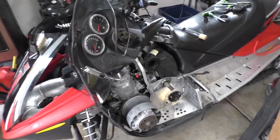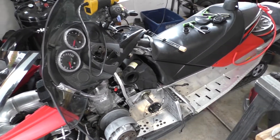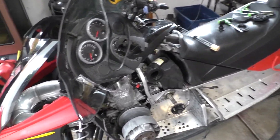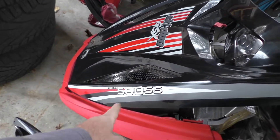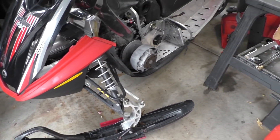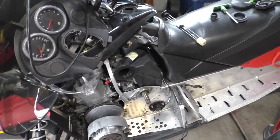What we have here is a 2006 Skidoo Rev platform, Rev chassis. It's a 500 SS. This is red — I haven't seen many of these in red — but it's in really nice shape. Very low miles, only 1,600 miles.